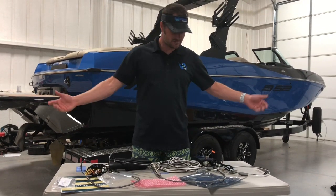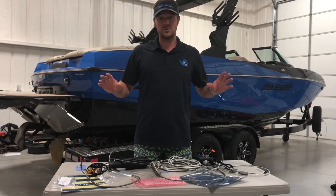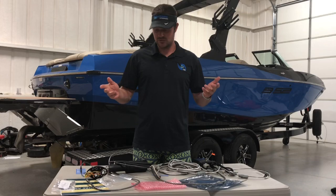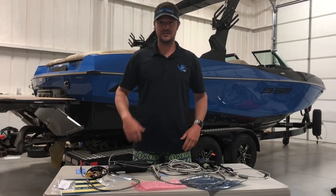That's pretty much the installation of the electrical. It's super easy. If you have any questions with the electrical, please feel free to give us a call at 940-782-9410. You can ask for me, Ryan, or Crystal — anybody can help you with this. Enjoy, and you guys have a great year. Thank you.